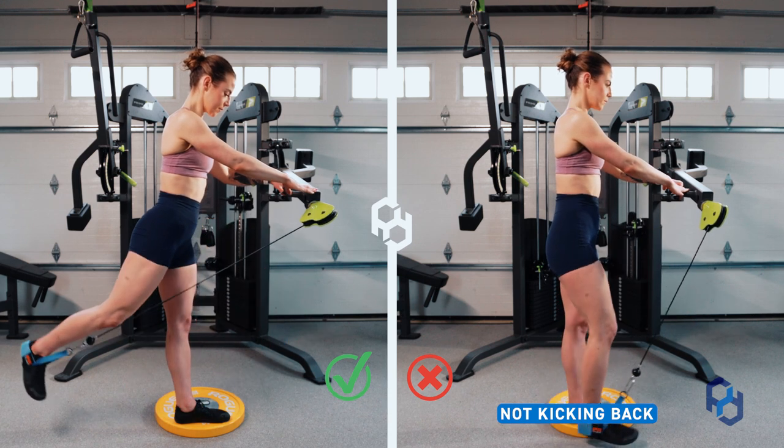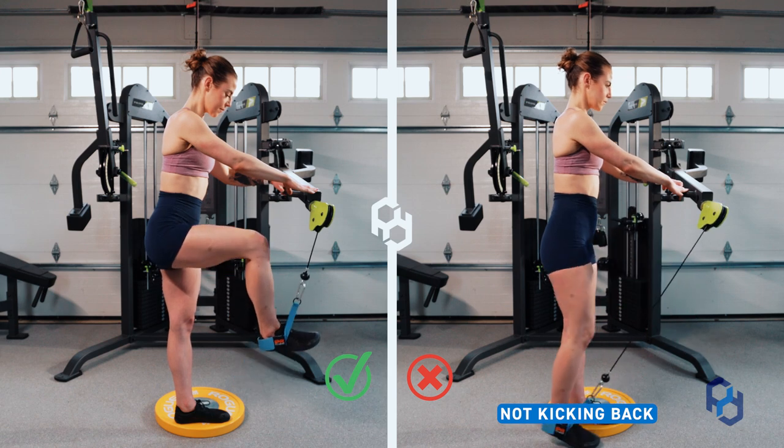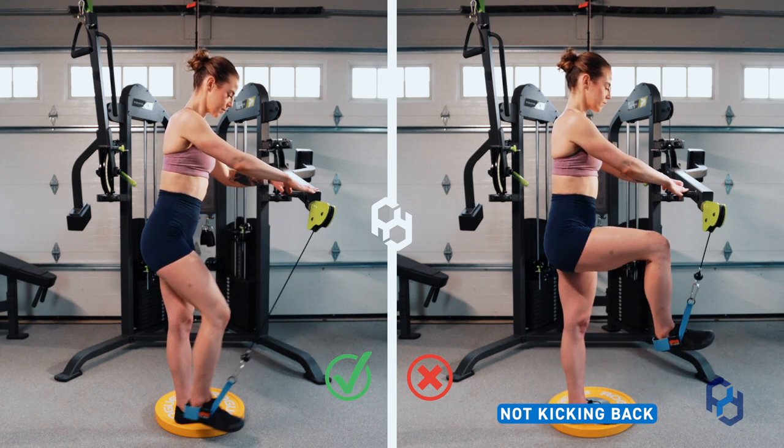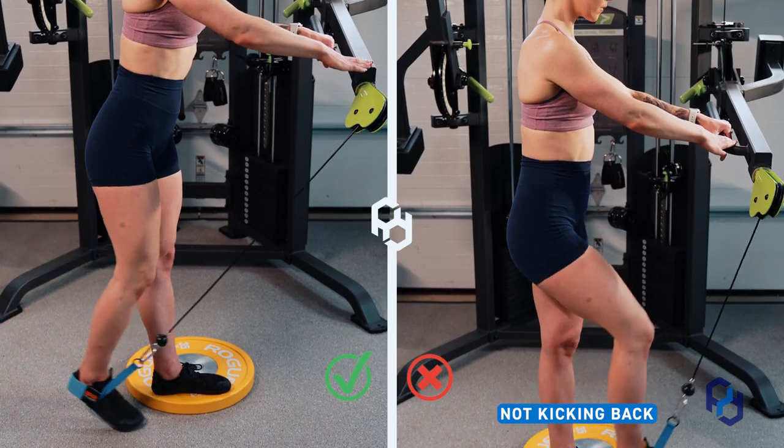A common mistake we see within this movement is that the individual will not kick back far enough — they will simply just kick straight down. This is not getting the glute into the fully shortened position.